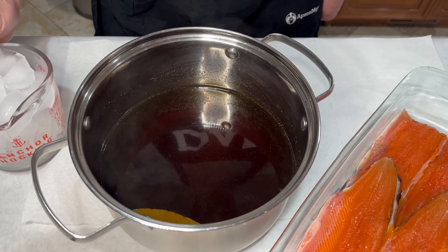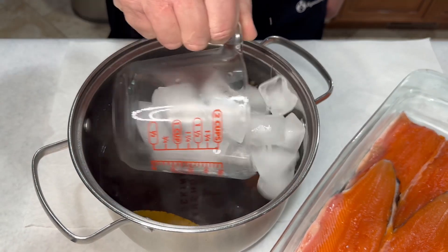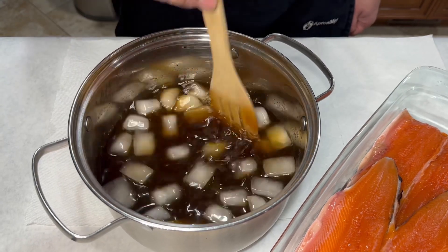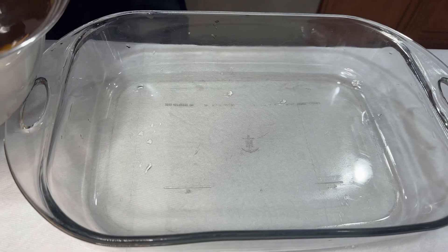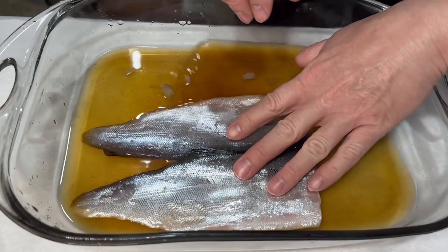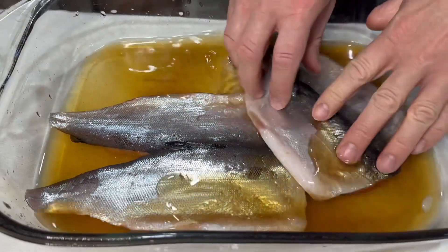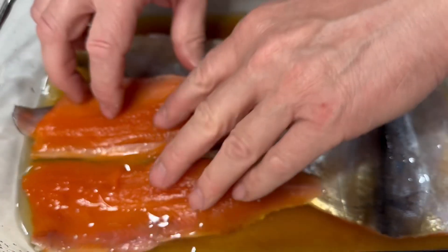Our brine is done and ready. I'm gonna add two cups of ice to cool it down. I'm gonna put a little bit of brine into our glass tray, then we're gonna start laying out our fillets — flesh down first.